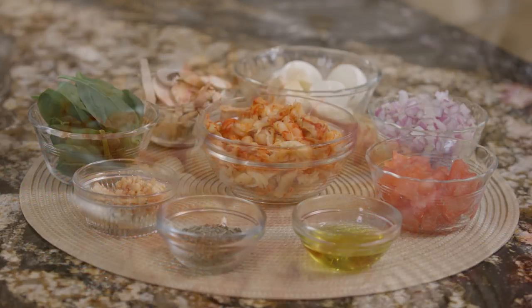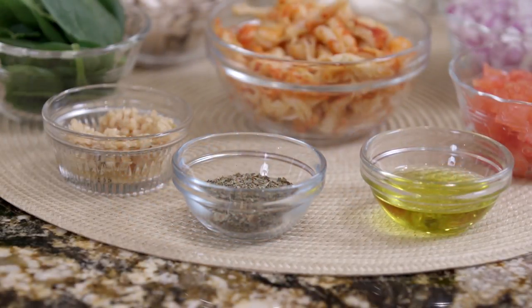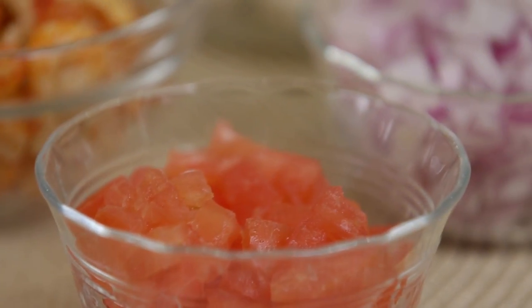Here's the ingredients, and you see we're featuring Louisiana crawfish, but what makes this so good is you have all fresh ingredients. Let's get started.